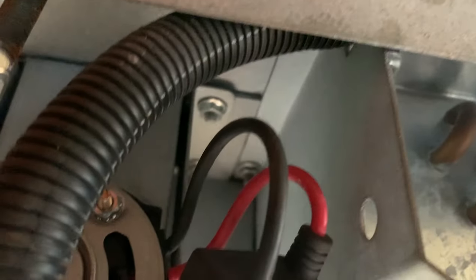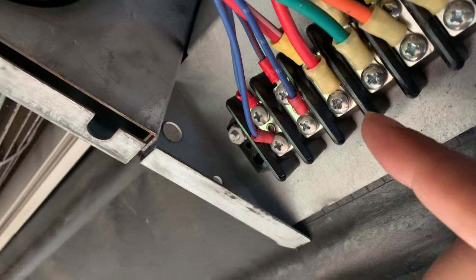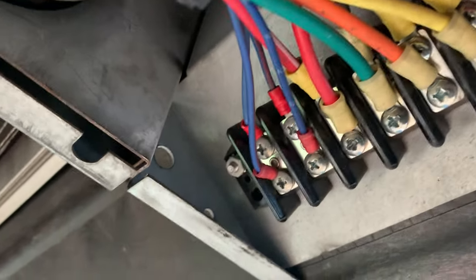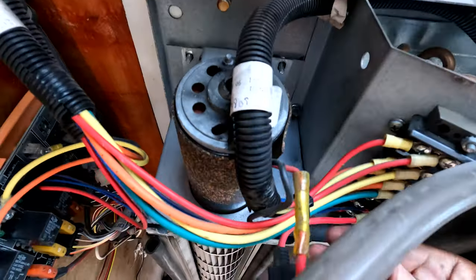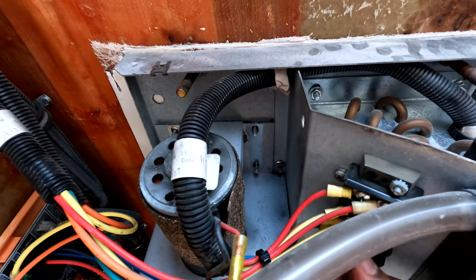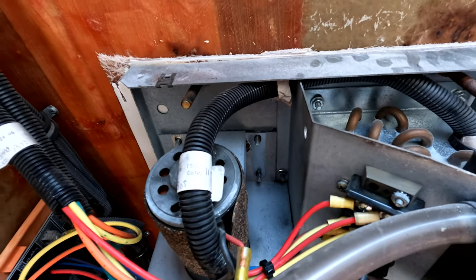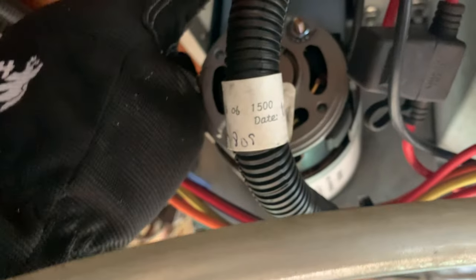Once the cover is off, you can remove the two wires connected to the motor — one black wire, one ground, and one live red wire. For me, I had my red wire here and then my black wire up top. You can just follow the wires right from the motor to disconnect them. Make sure you disconnect the battery first — you don't want to be working on this with power going to the motor just in case something happens.